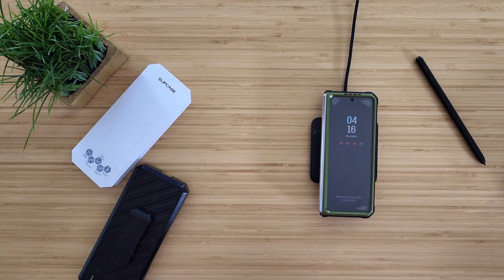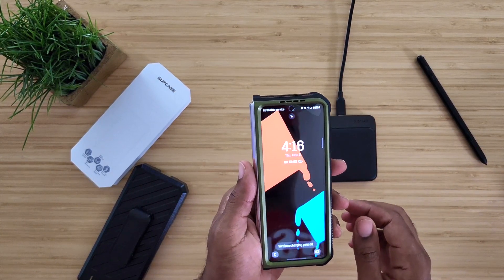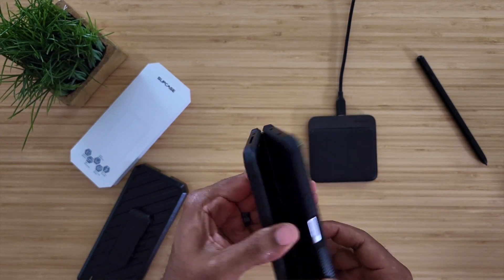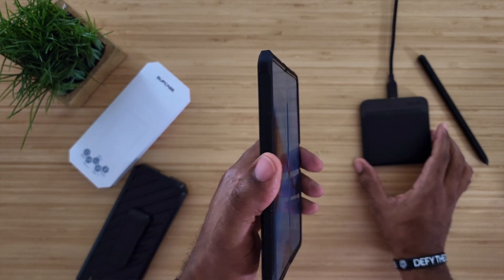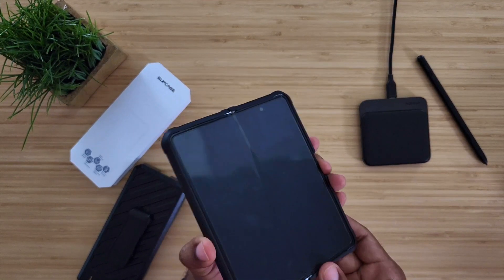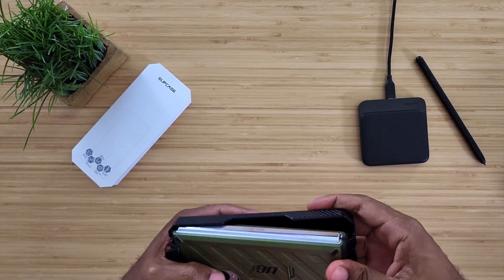Let's check out the wireless charging capability — we just lay it down and there we go. We've got wireless charging, no issue. It's still fast wireless charging — it does say 'fast wireless charge' on the screen. I can't ask for much more. You've got tons of drop protection, a nice hard rubberized TPU, and a lifted bezel. Even if you lay it face down, you still get a raised lip — so if you drop it face down, it's all case, no issues.